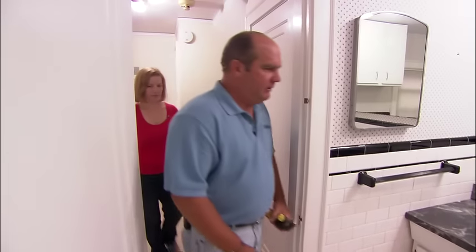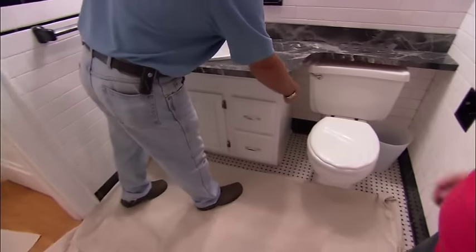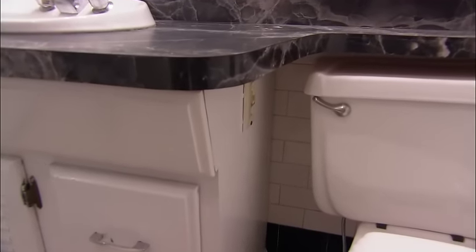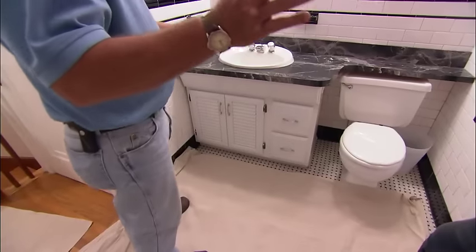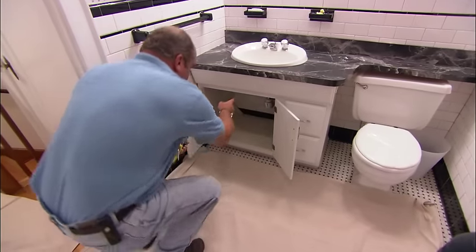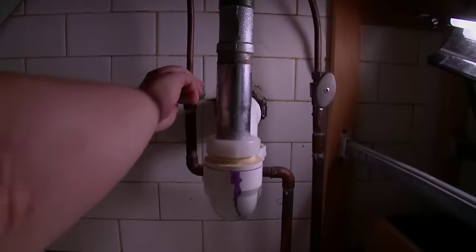All right, Katie, time to get to work. We need to get rid of this countertop, the sink, the vanity, and this electrical outlet right here on the side. That's the only one in the bathroom, so I'd really like to keep it if we can. All right, then we'll disconnect that and see if we can put it back into the new vanity. But I want you to do a lot of the work today, so why don't you dive under there — there's two shutoff valves. Just turn them clockwise to the right and shut the water off.